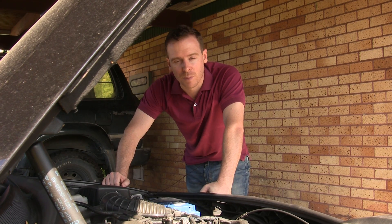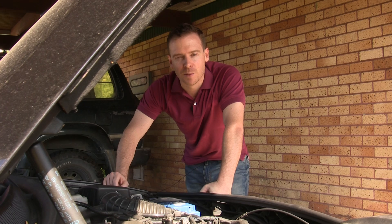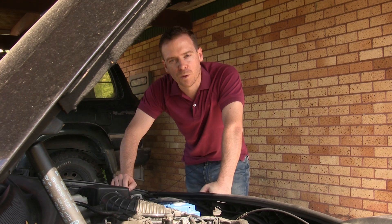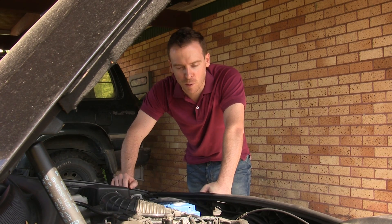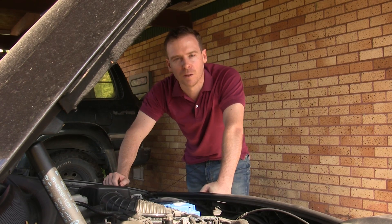That probably does mean the battery has had its time and will need replacing — but not necessarily. There are some other things you should check before you rush off to the battery shop. You'd want to check that you haven't done something obvious, like leaving the lights on and just flattening the battery the old-fashioned way.